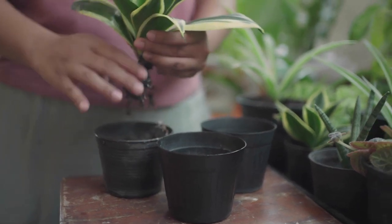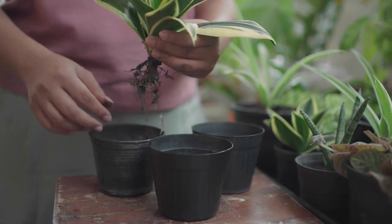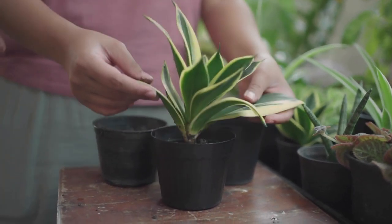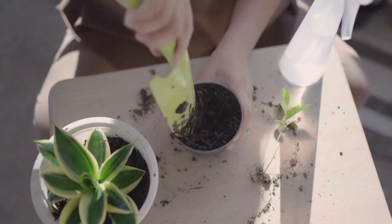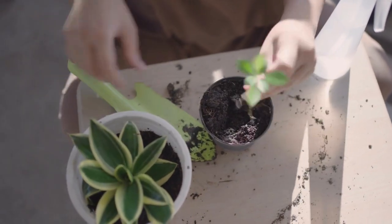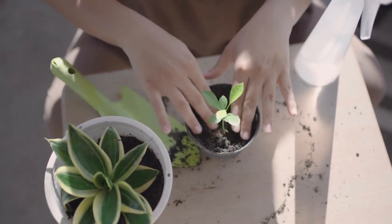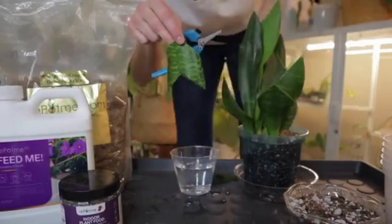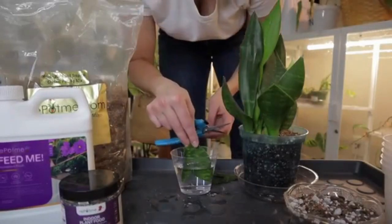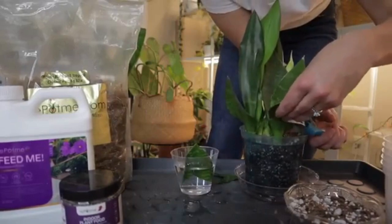Number 8: Propagation. Snake plants are relatively easy to propagate. One common method is by dividing the underground stems during repotting. Gently separate the plant into smaller sections, making sure each division has a healthy root system. Allow the divisions to dry out for a day or two before planting them in individual pots. Another method is leaf cuttings: take a healthy leaf and cut it into about 3-inch sections, allow them to dry for a few hours, and then plant them vertically in a well-draining potting mix.